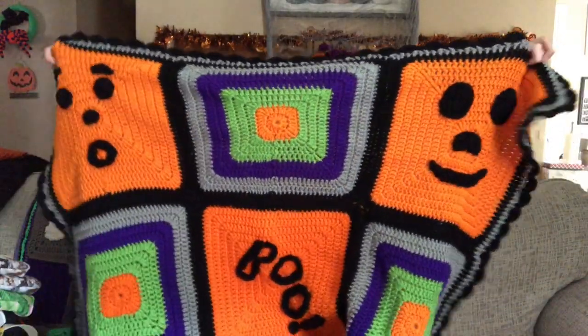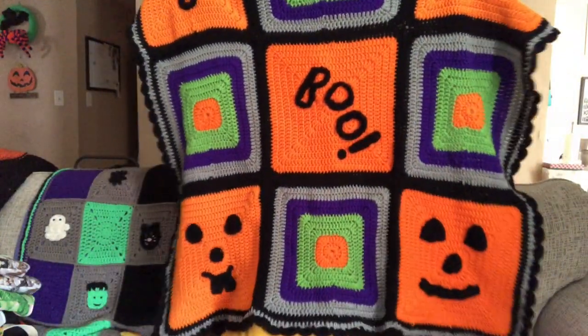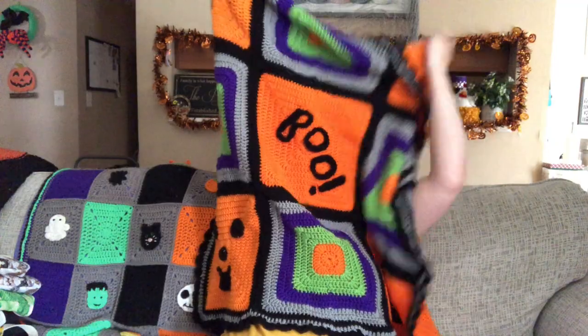And then my big finished object is my pumpkin face throw. It is a free pattern by Yarnspirations, and I've seen a few other people make it. I started it, and then a few people saw that I was making it and they started making it too. Mine's been done for a few days — I was just waiting to record this video to show it. It's already been woven in and washed, so it's floppy and soft now. So there it is. I accidentally sewed my boo square on sideways — it's supposed to be facing that way — but it doesn't matter, it's all the same to me.